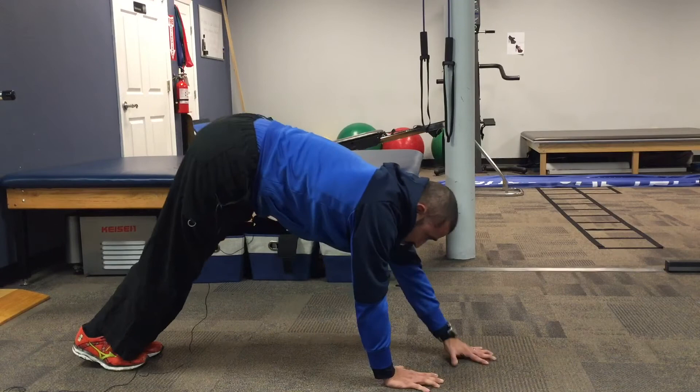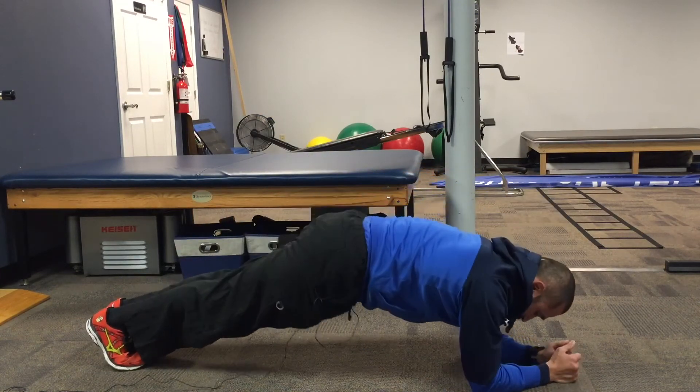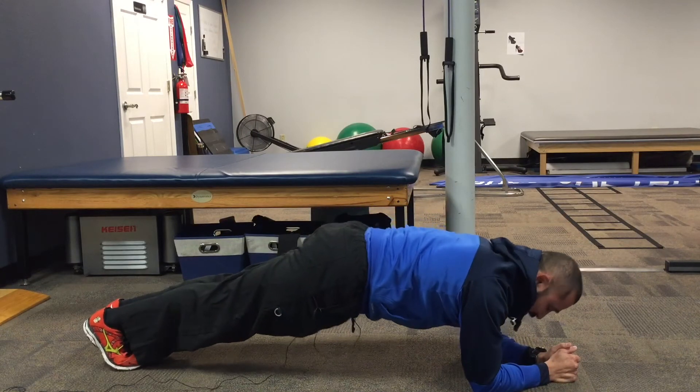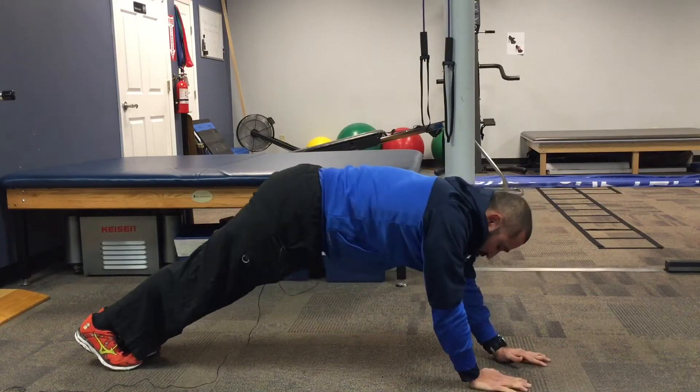Once you can walk out and hold pretty well, drop to your elbows and here you are in your plank. You don't want to see the hips sag — you need to stay nice and high, then you can come back up.